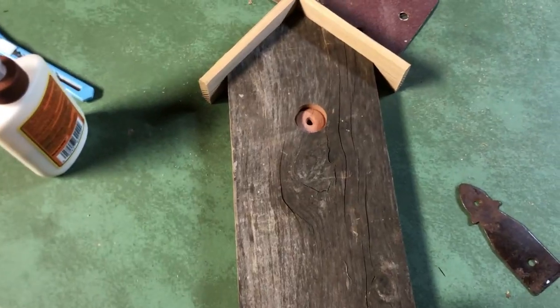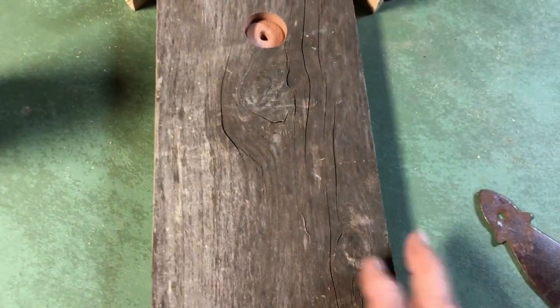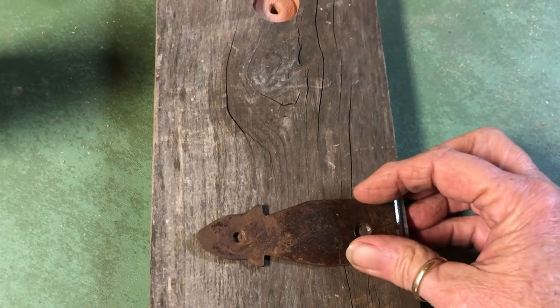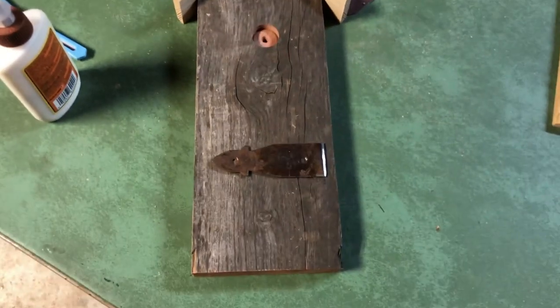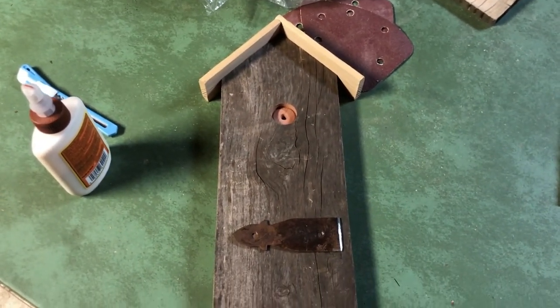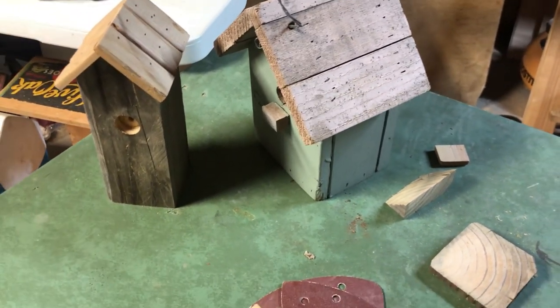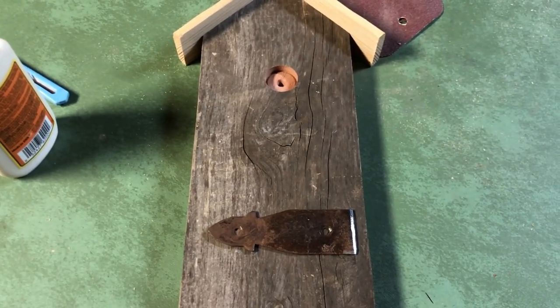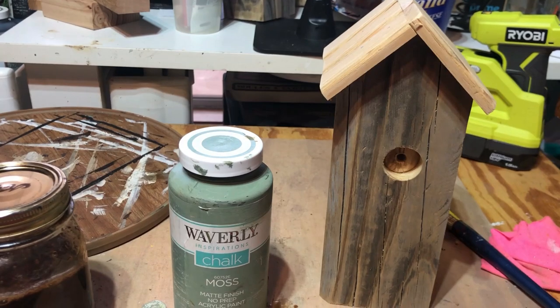After going through making this birdhouse, my wood is splitting — you can see it right in there. I'm going to pull it apart, put some glue on the back side, and then on this side I'm just going to add this rusty hinge — that should hold it. Now I'll sand them down; I'll probably sand this one first and then fix it.